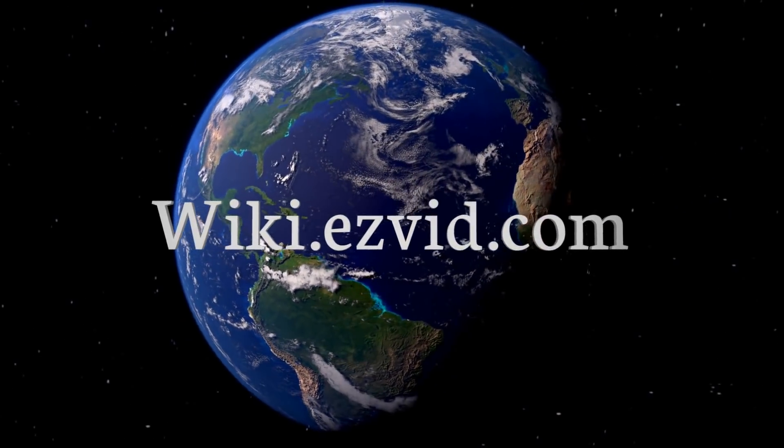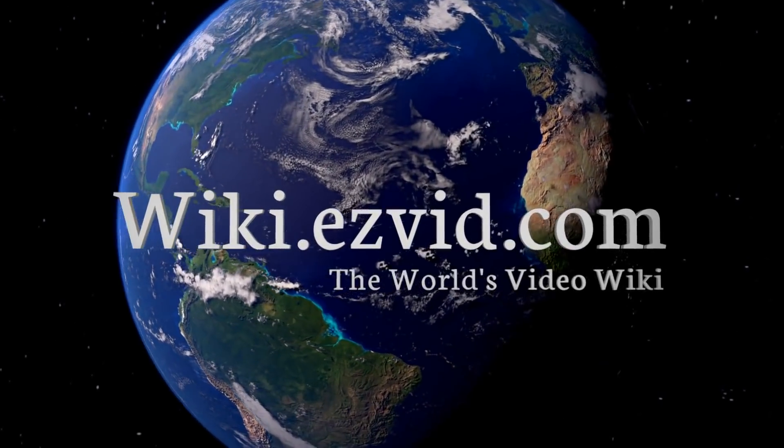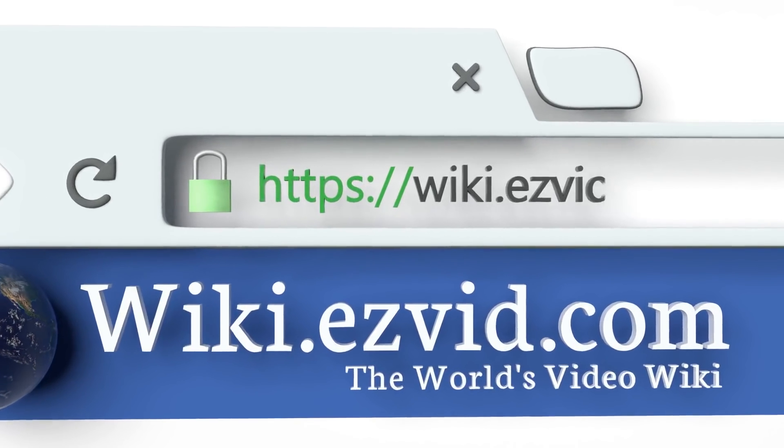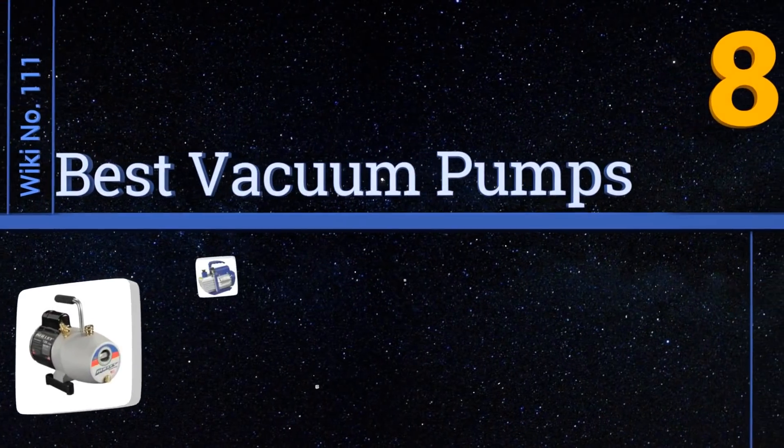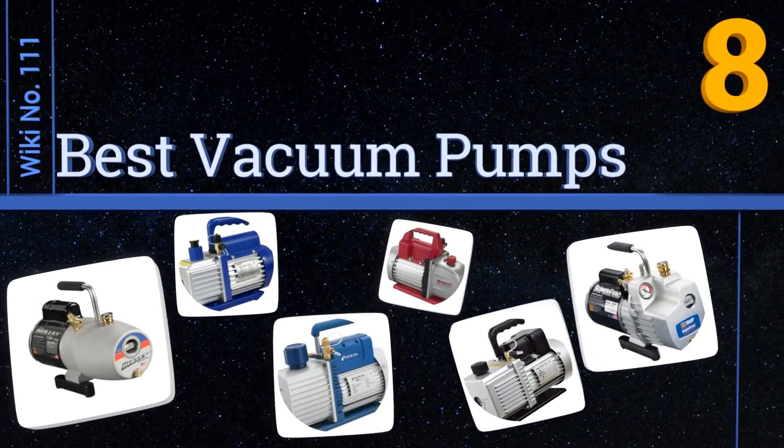wiki.easyvid.com. Search EasyVid Wiki before you decide. EasyVid presents the 8 best vacuum pumps. Let's get started with the list.